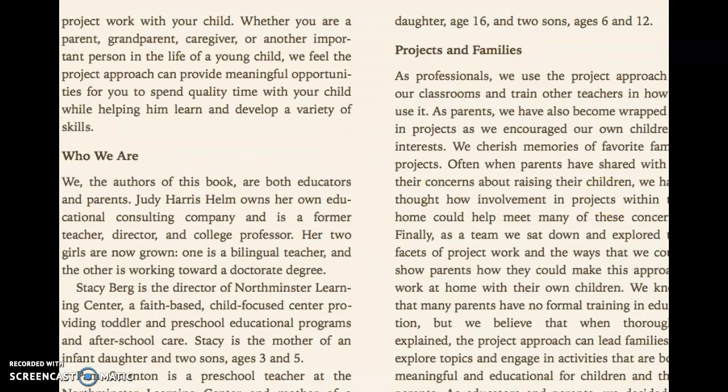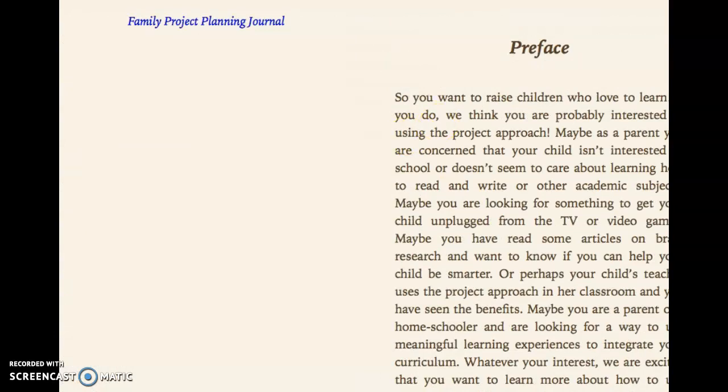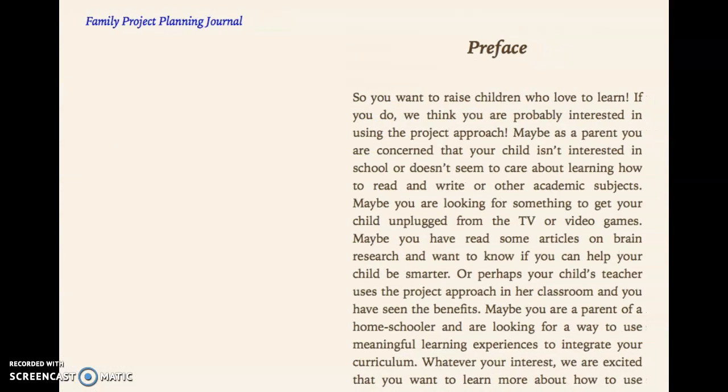So you want to raise children who love to learn. If you do, you're probably interested in using the project approach. Maybe as a parent you're concerned that your child isn't interested in school, or doesn't seem to care about learning how to read and write and other academic subjects. So if you want your kid to improve their reading and focus...